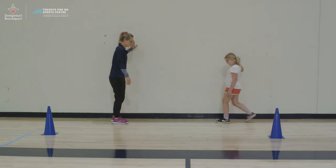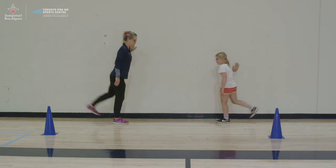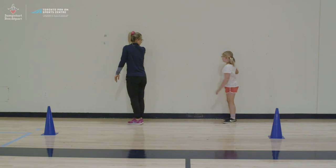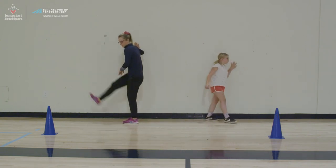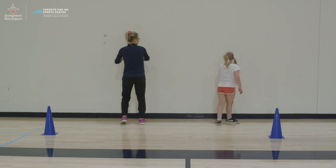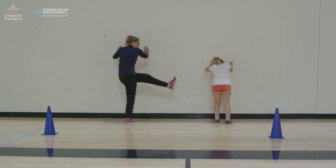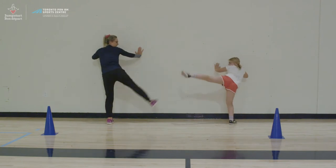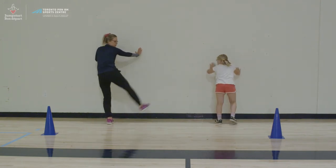Rowan, do you want to give it a try? Swing forward and back about 10 times and then switch sides. Other hand on the wall and swing forward and back. And then we'll do side to side — two hands on the wall, pick a leg, go in and out. You want to try and get your leg as high as you can when you're doing these swings to get a full stretch.